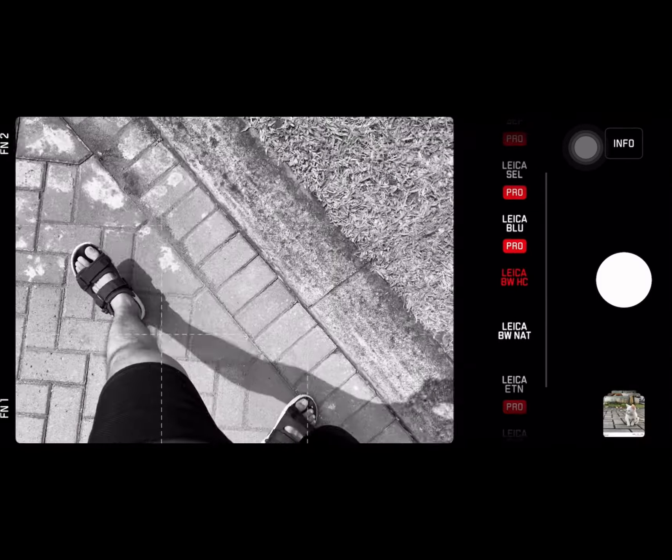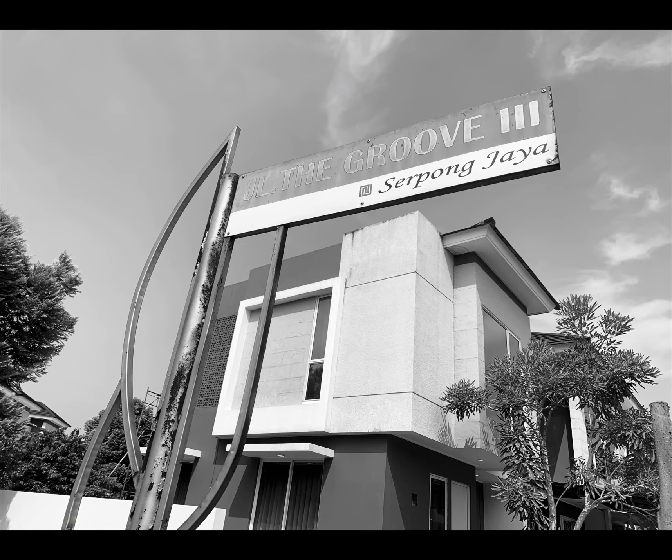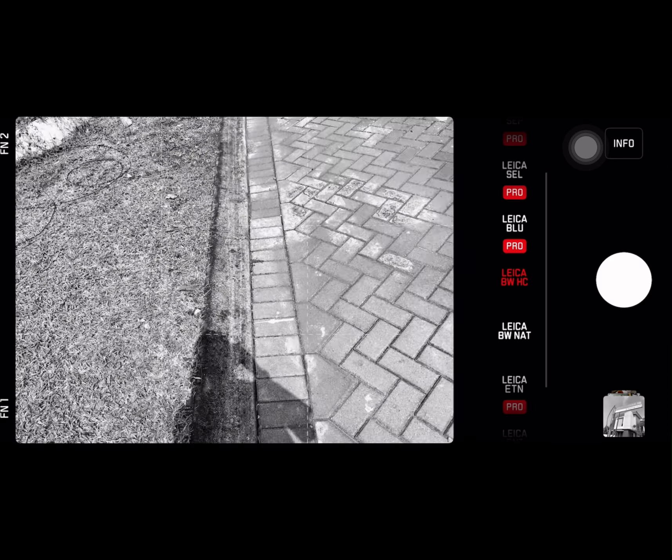Let's try to take a picture outside and see the result. Let's try with the black and white — my favorite setting. Oh nice! That was 26mm, let's try the 52mm on the same subject.